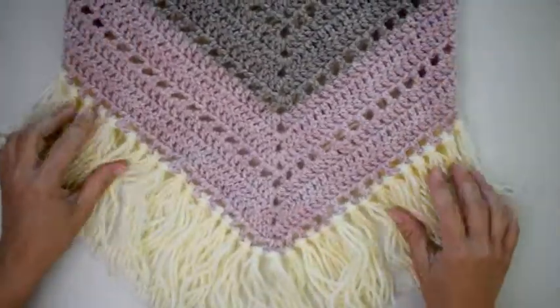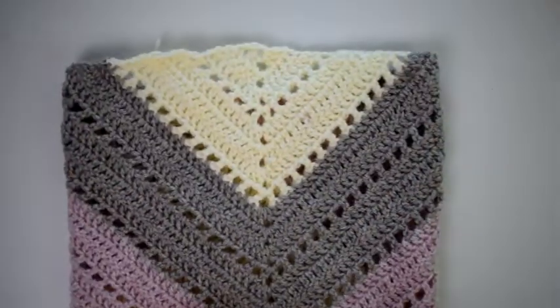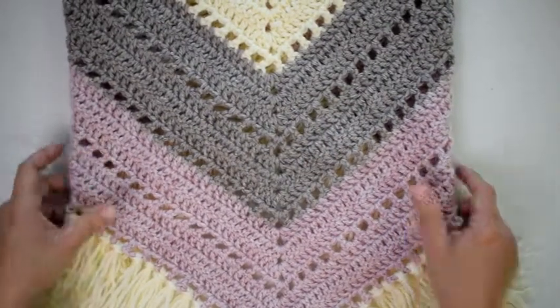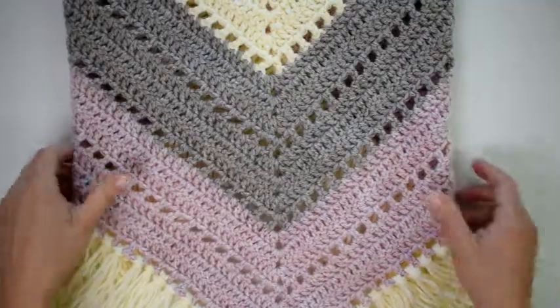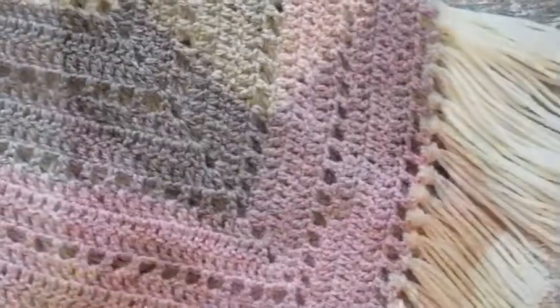And there you are — all done with your piece of cake triangle scarf! I hope you love it. Don't forget to share a picture with me: tag me on Instagram and use the hashtag hooked on homemade happiness so I can see it and share it. I love seeing all your finished projects. Thanks so much for joining me!